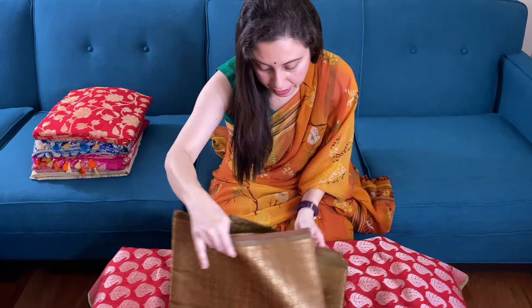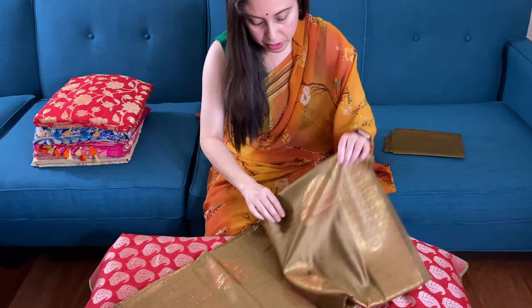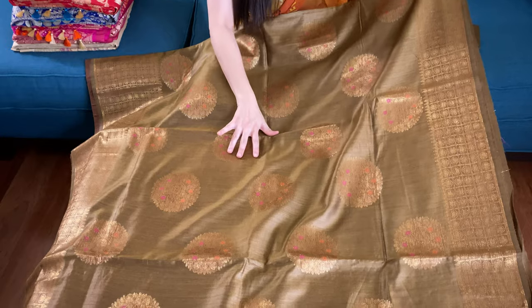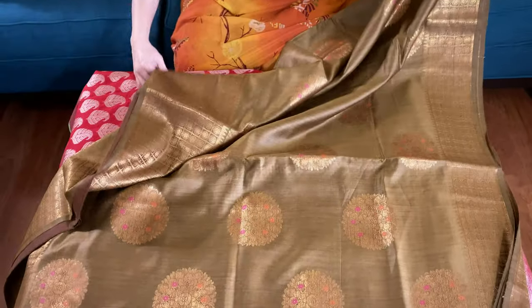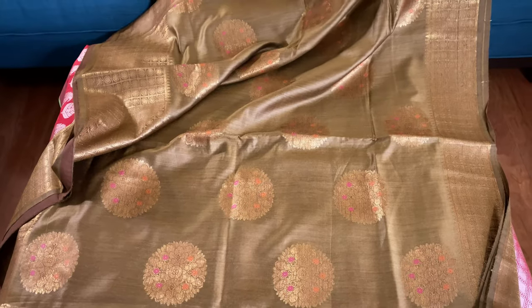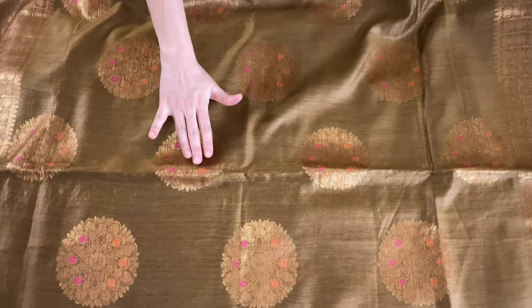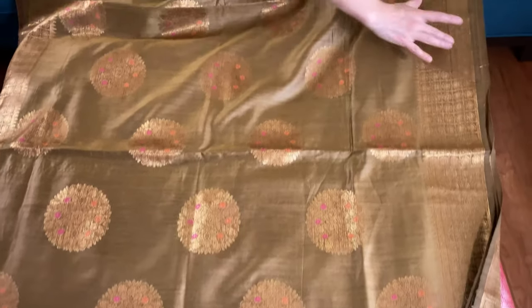The second Banarasi saree — this is a pure Muga 100% pure Muga Tassar Banarasi. Look at the green, it's a very unique color, a beautiful henna green with antique gold. It's very soft and very flowy. This pattern is all over the body. This is the top border of the saree.